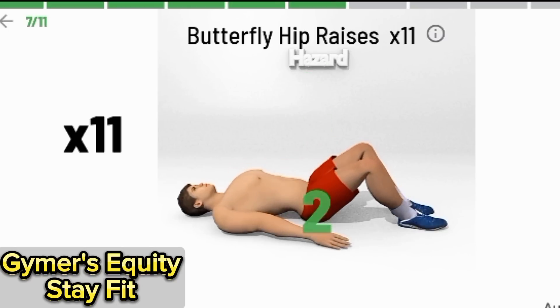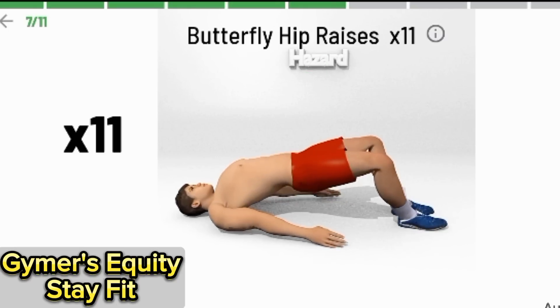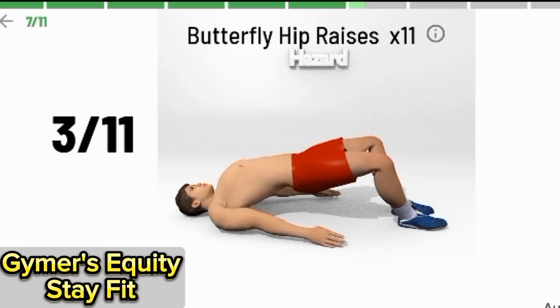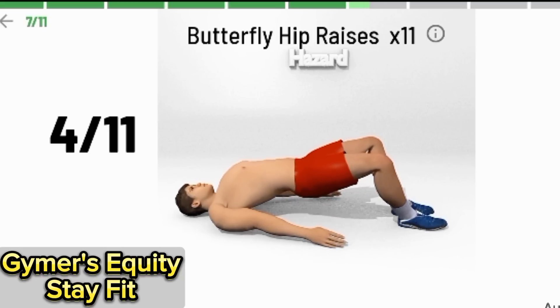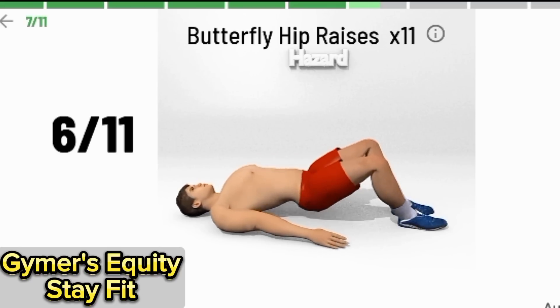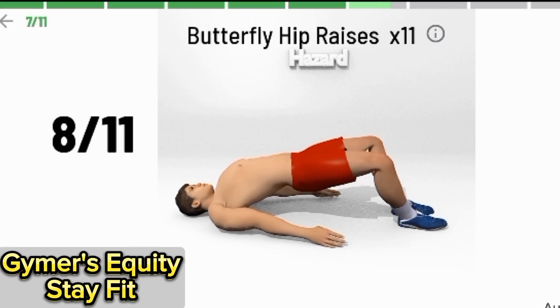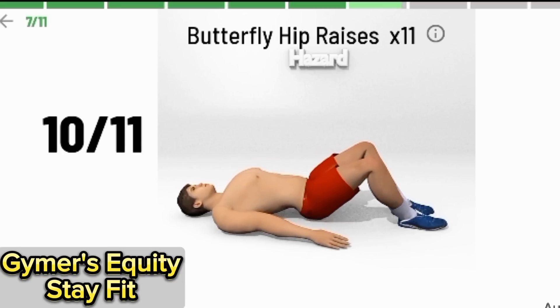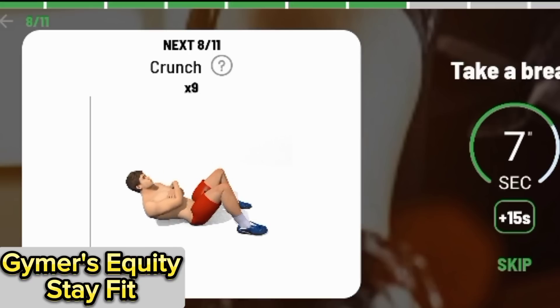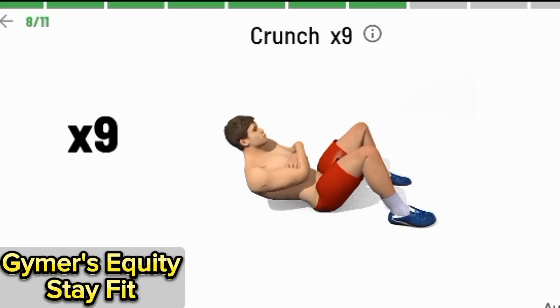3, 2, 1. Begin. Butterfly hip raises, 11 times. 1, 2, 3, 4, 5, 6, 7, 8, 9, 11. 1, 2, 3. 2, 1. Begin.